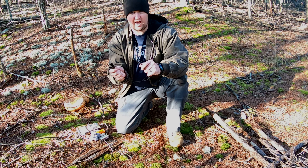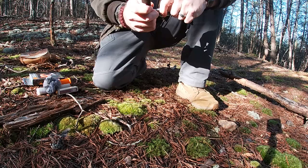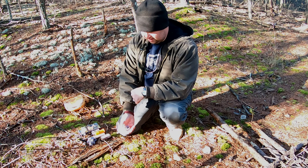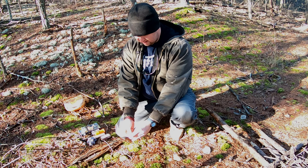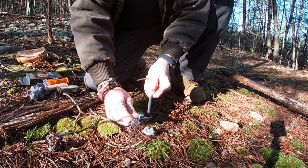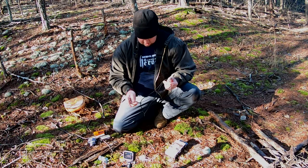Getting a fire started with the ferro rod is a little more challenging than using a lighter. With these you just strike it and get a good spark going. We're going to try to get the dryer lint to work — this is easy to get. Anytime you pull out your dryer sheet, pull a little bit off, put it in a ziplock bag, put it in your bug out bag. It doesn't take up much space. And there it goes — it's lit! So that was just a little example.